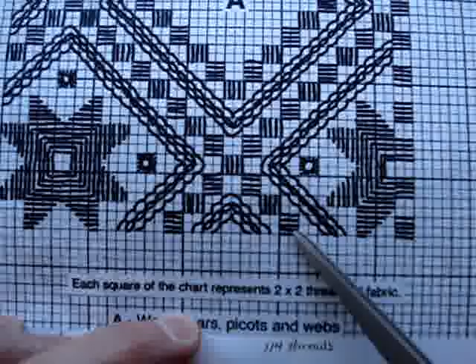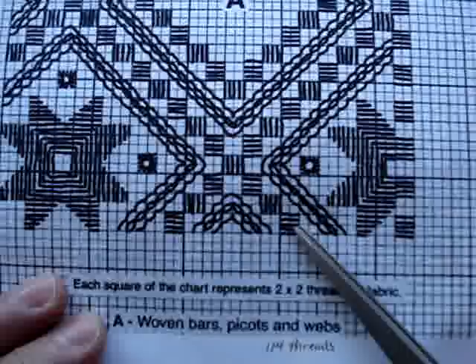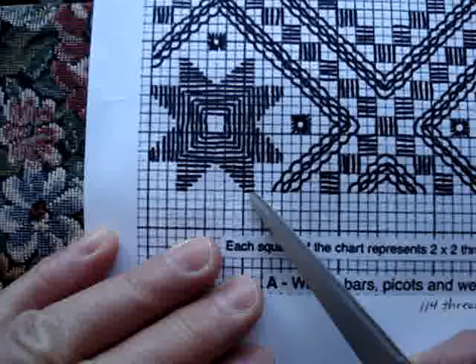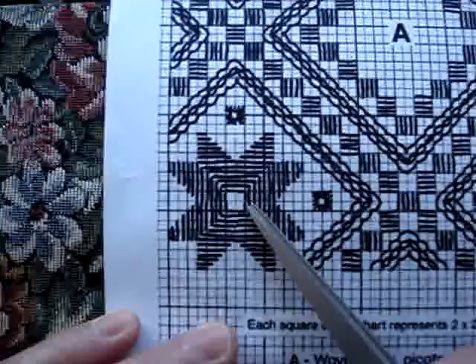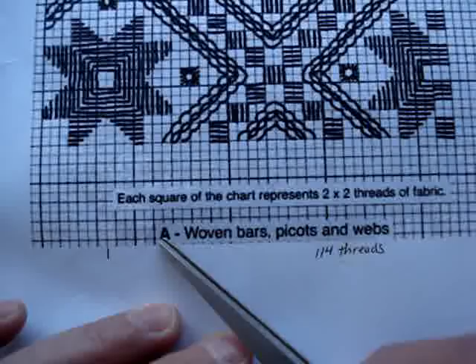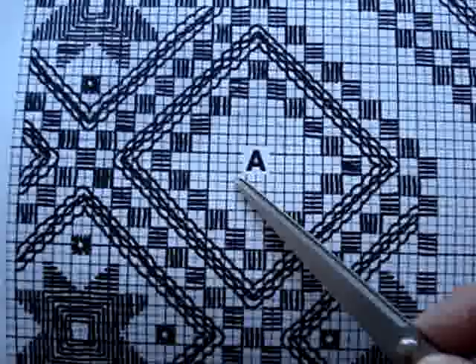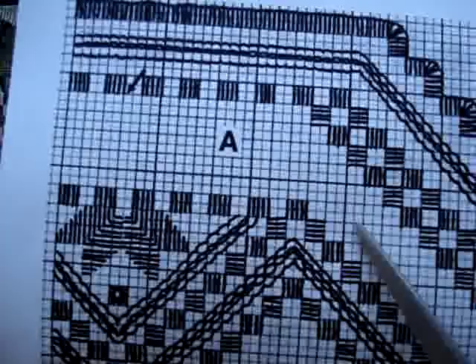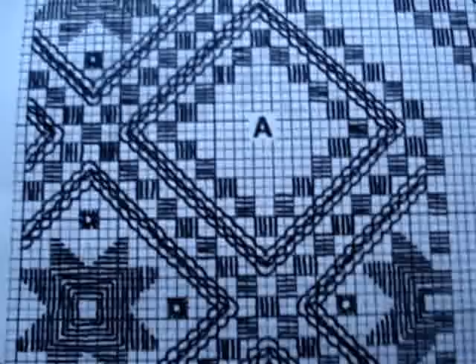Each time we stitch on the stitch along, I will walk you through all the steps. For instance, this last line on here is two threads because it's just going over one section of the square. The center of the pattern is right here. The A section is the woven bars, picots and webs — so in here is where we will do our cutting and woven bars. And up here we will cut between here. But again, I will walk you through all those steps, so don't be worried about it.